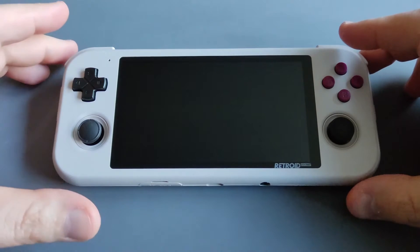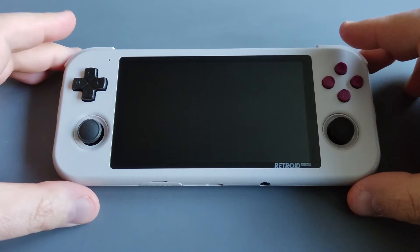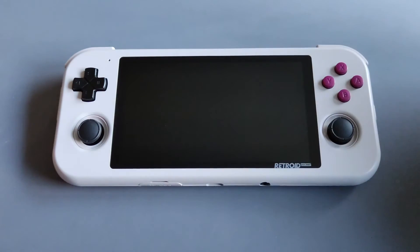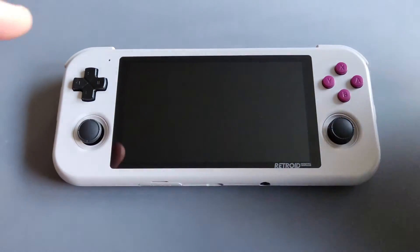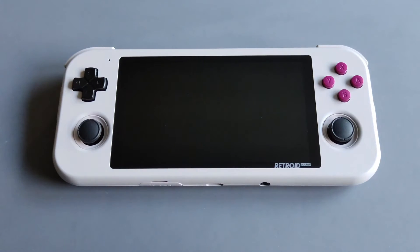It has great features — it's the Unisoc Tiger T618 chipset, which plays PS1, PSP, N64, and Dreamcast very well. When it comes to GameCube, PS2, and Wii, it's more like a hit and miss. So if you're interested in systems up to PSP and PS1, this plays them very well; think of PS2, Wii, and GameCube as a bonus.